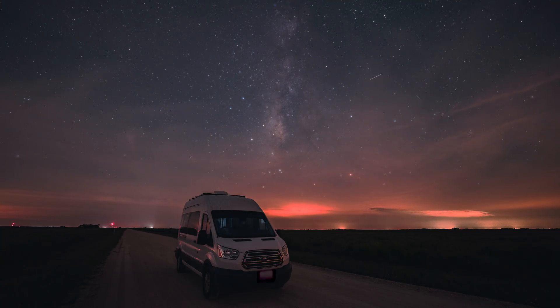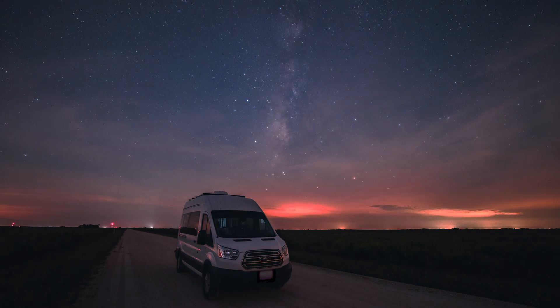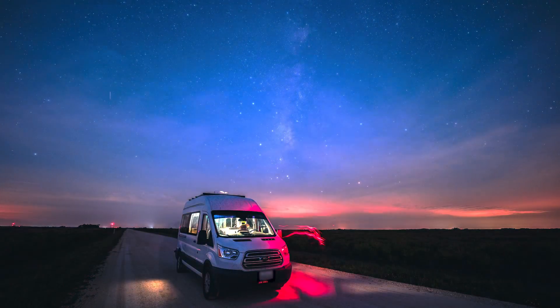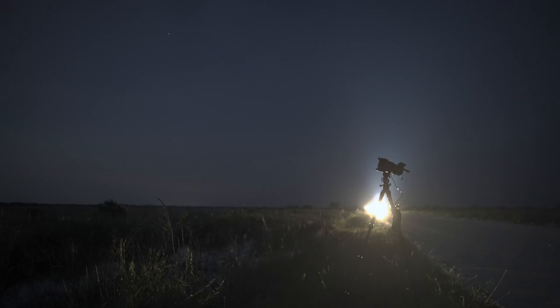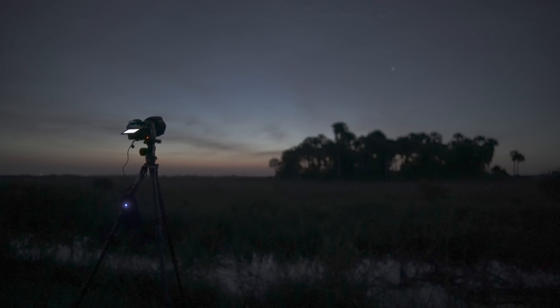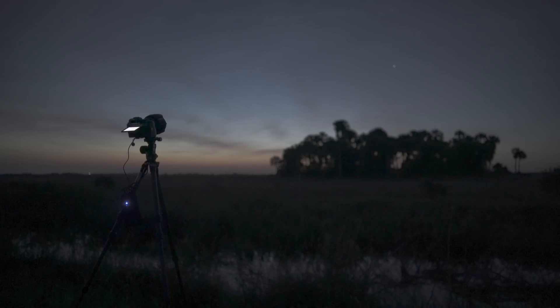One thing that is notable is that from the very start of my hyperlapse shooting, all the way through my stills and time lapses until sunrise, I never needed to recheck my focus. I kept the lens on manual focus lock and it held it at infinity focus the entire night, even with numerous power cycles of the camera and even one battery swap.